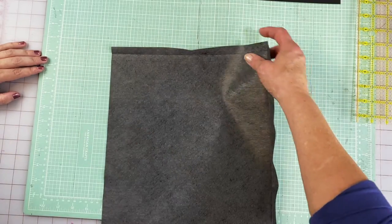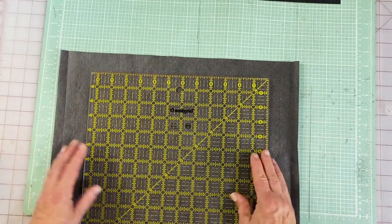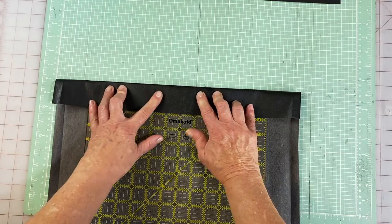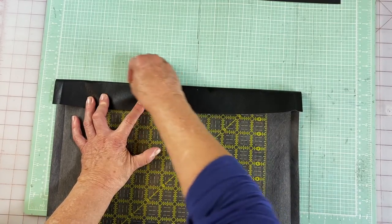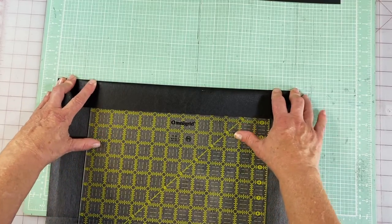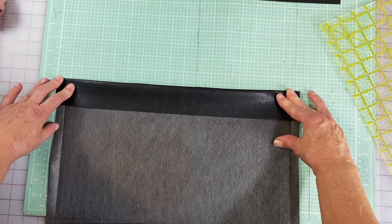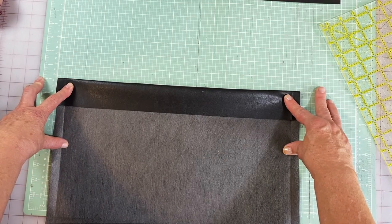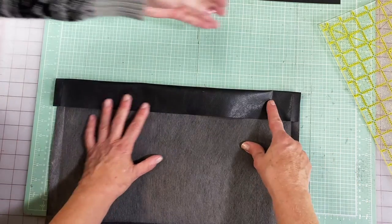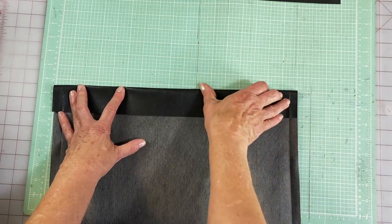Now we're going to do the same thing on this end at two inches. We're going to go to the side that has the full two inches, fold this up to be right at the two-inch line, make our little finger press right there, take that out, and there is our two-inch mark. Then we go over to the ironing board and just press that. You can go along with your seam gauge, but this makes it really nice.